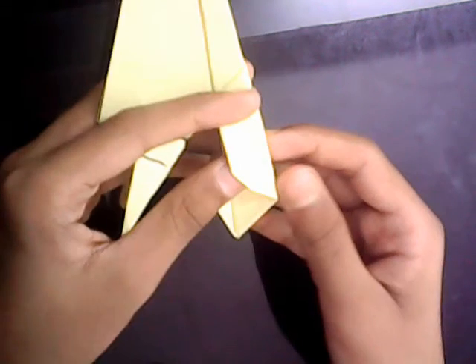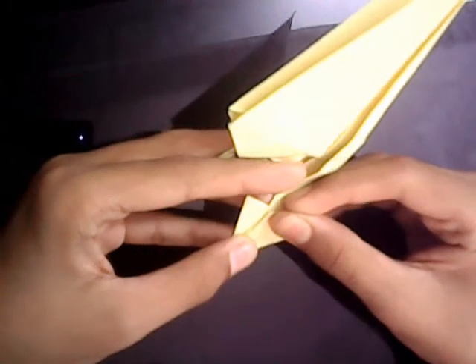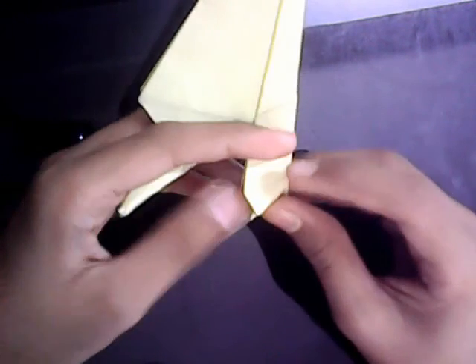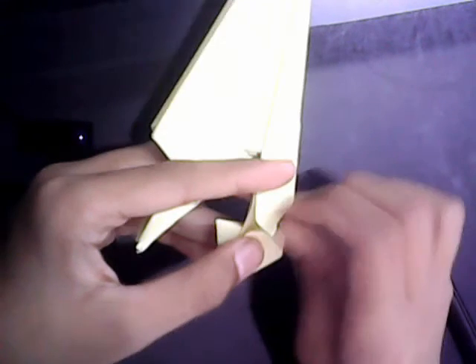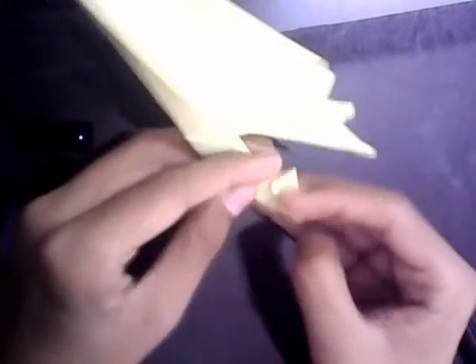Now we're almost done. Take this edge and fold it to this line. Now we're going to reverse fold it, and we're going to make a crease along this line — we have a line here. Make a crease along this line and just flatten it. Do the same thing on the other side.